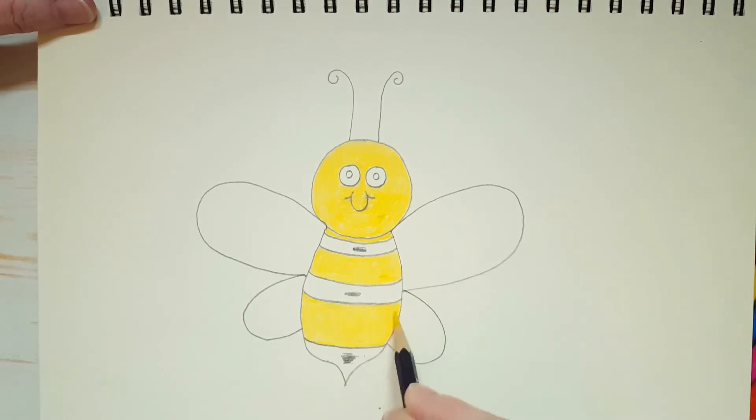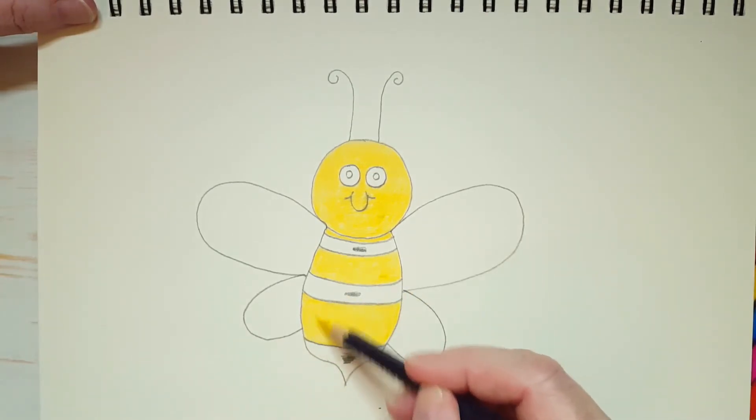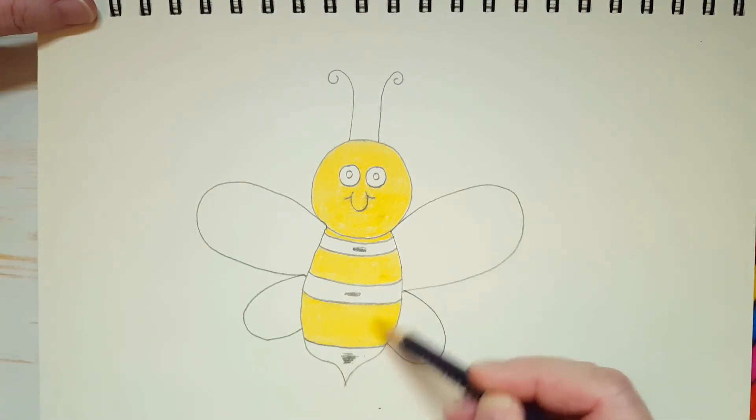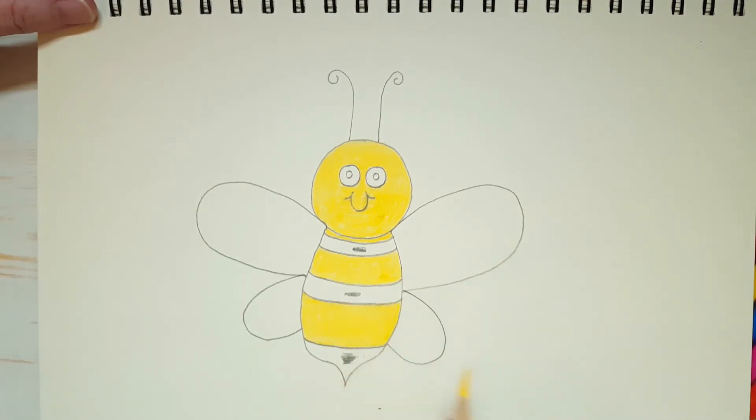I've been talking and talking and talking. I've been applying my second layer of color, turning my pencil. How is your bee coming along? Are you having fun? I'm having a great time here. I love drawing. I'll give you a moment if you need to catch up.